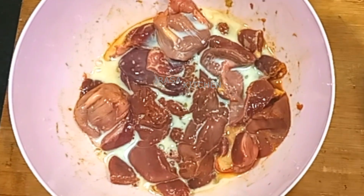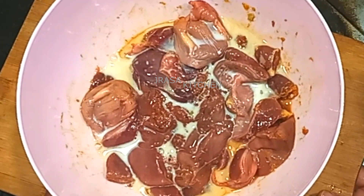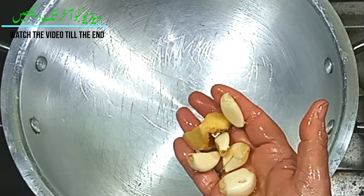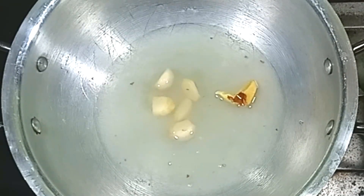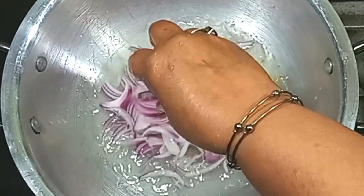We will shift it from the other side and make the masalas. Here I have 4 garlic cloves, 1 cup of water, and 2 onions.